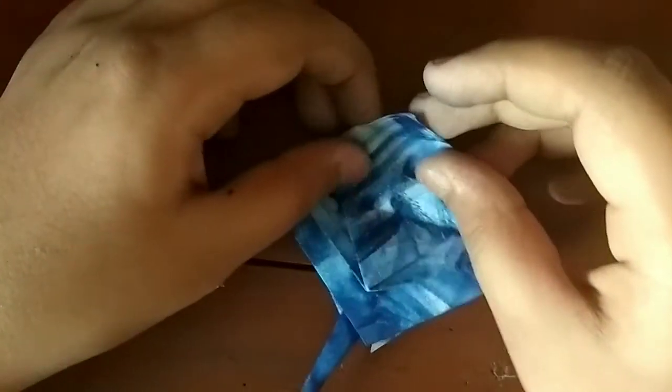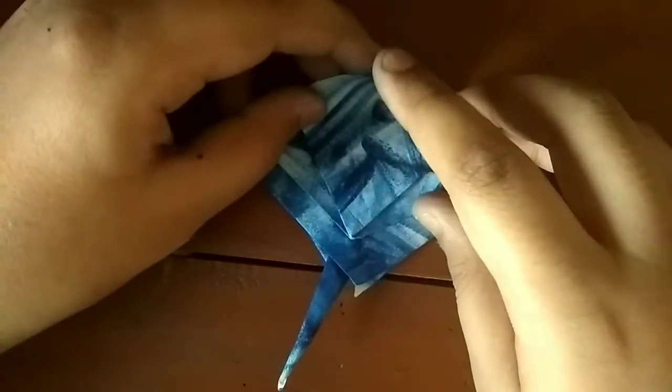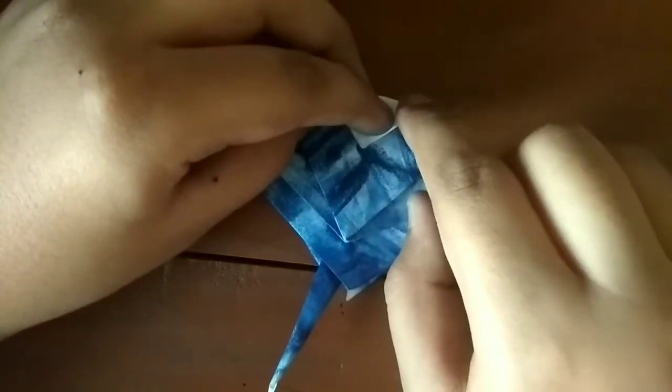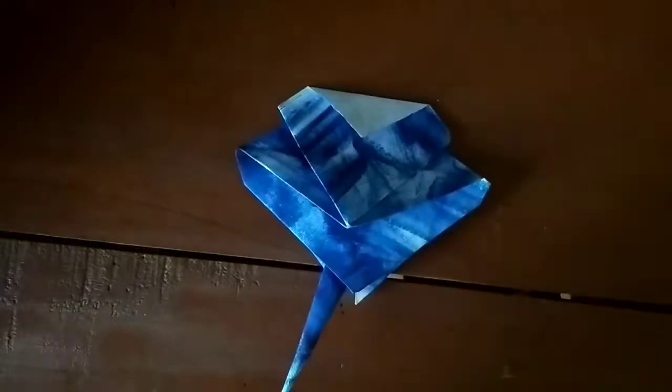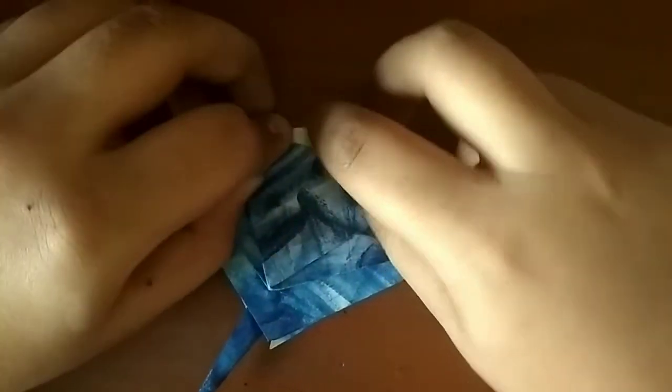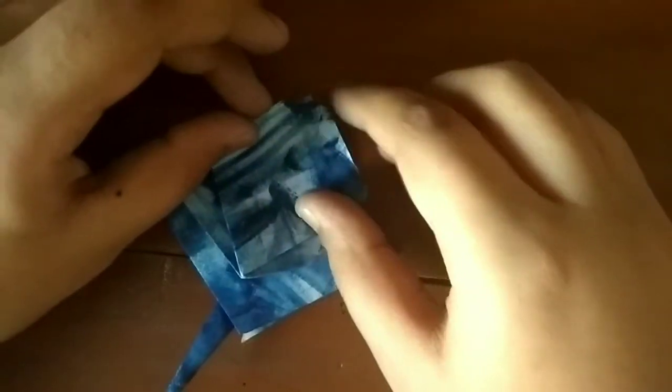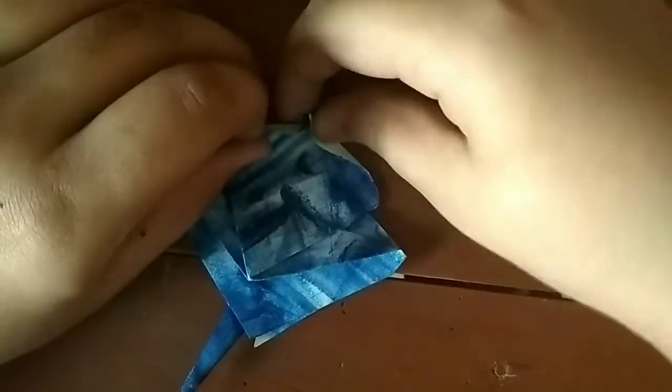Let's turn the sheet of paper over. What I'm going to do is fold this edge so that this point lines on — see these two creases, you want to fold on the intersection of those two. Now what we need to do is fold this edge to the crease we just made. Unfold, fold this edge to the crease we just made. Unfold. Fold this edge to the crease we just made. Unfold, and pinch all the way to this point.